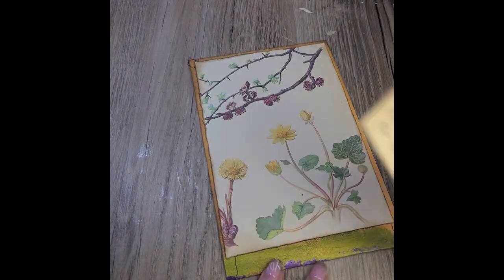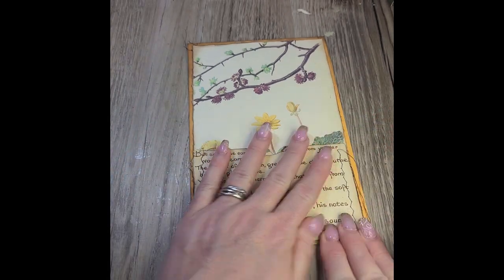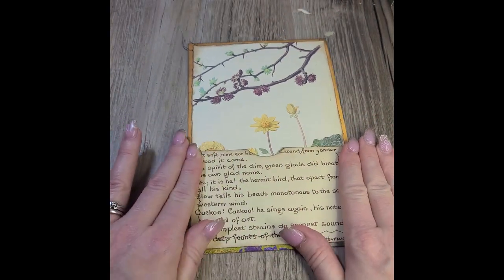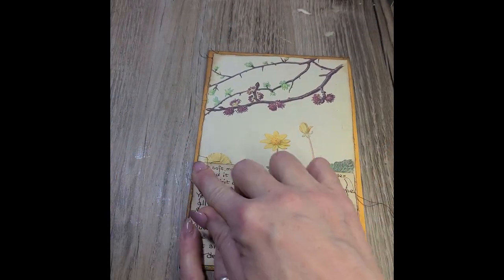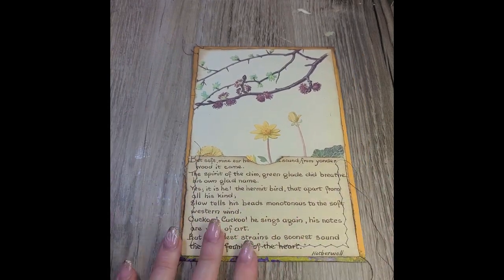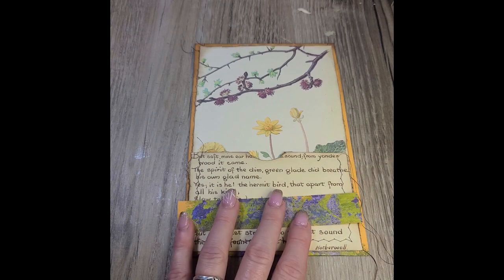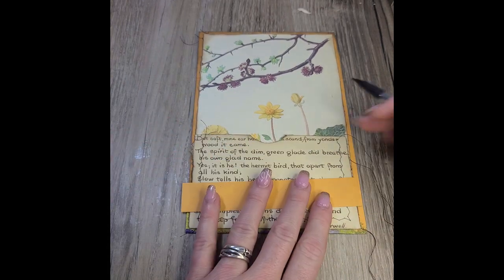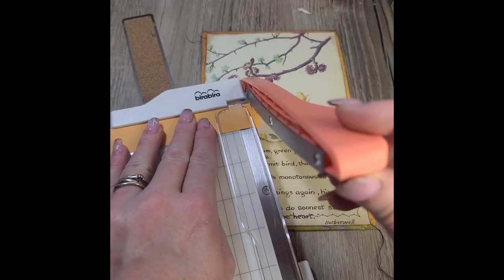That was a perfect way to use up that page for that pocket because I had the snake on the back — I don't think I'll ever put that in a journal. Most of you should know Edith Holden. If not, you can Google it — she kept a nature diary, and her illustrations and her handwriting were beautiful. The journal pages are an actual facsimile from her original diary.